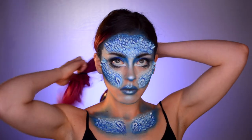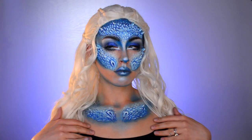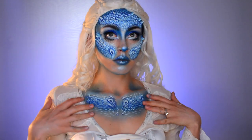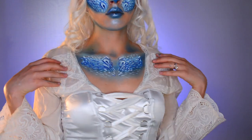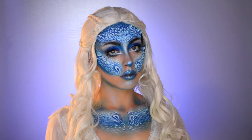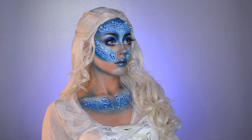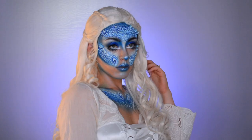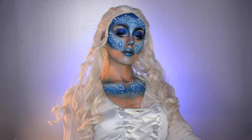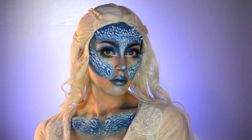Moving on to costume — I'm going to be wearing this medieval curls wig, also from Spirit Halloween. They also provided me with this white corset, so I put it on top of a long sleeve white shirt that I already had. And that is basically the final look! If you want to recreate this look, you can find the products I used at your local Spirit Halloween. Visit spirithalloween.com to find a store near you. They were also nice enough to give you guys a 20% off coupon, so check that out in the description. Thank you so much for watching!